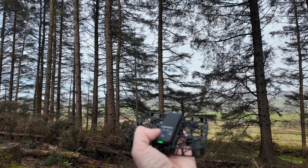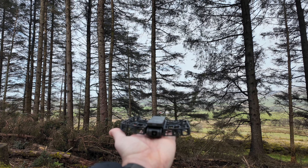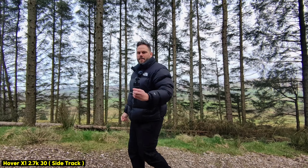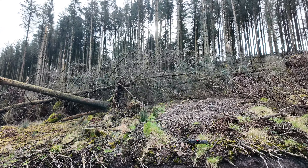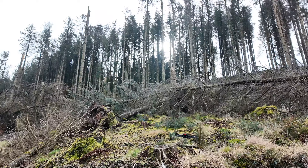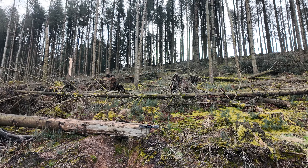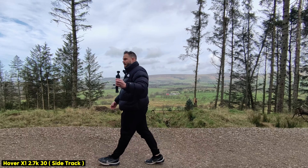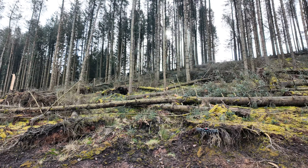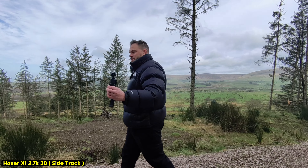With the drone in front of me, all I need to do to start is press the button on top and it takes off automatically. As I walk, the drone is on my left-hand side tracking me and filming — I don't have to do anything else. If I slow down and stop, the drone stops as well and holds its position. It tracks well from front and back but having side tracking is great, especially on a bike or walking, to get a better angle.